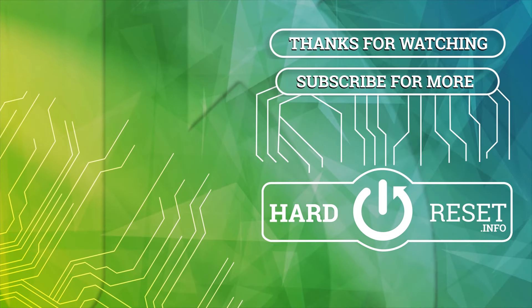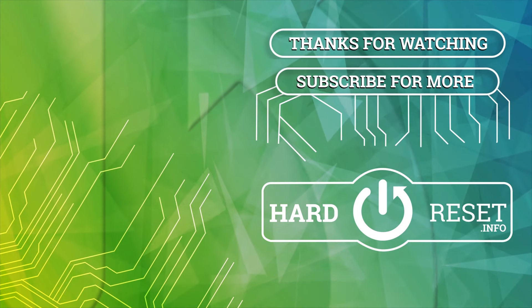That's it for today. Hope it helps. Goodbye.